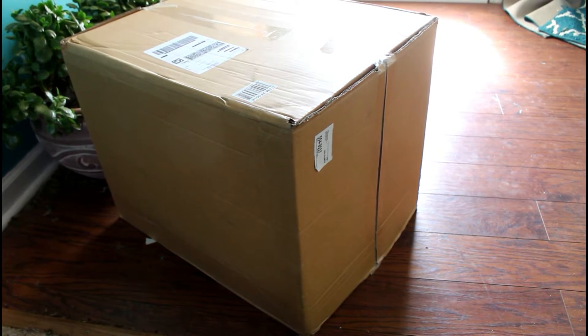Hey guys, welcome back to another unboxing! Sorry if this is crooked — my tripod's broken because that's what happens when you buy cheap stuff off Amazon. Anyway, I have two things I'm unboxing today. Well, one I'm going to show you but I'm not really going to unbox it because it's pretty big and I think I'm going to have to unbox it as I set it up, so let me get this one out of the picture for a minute.